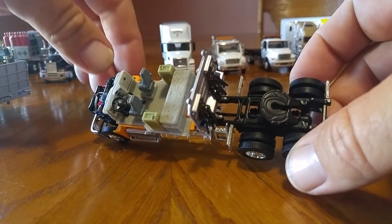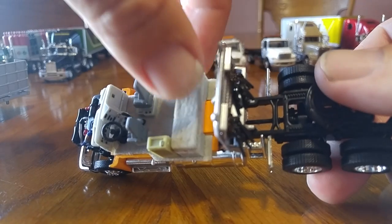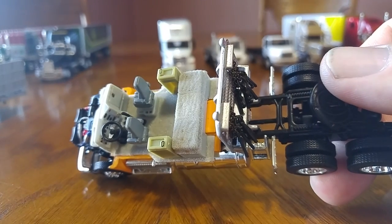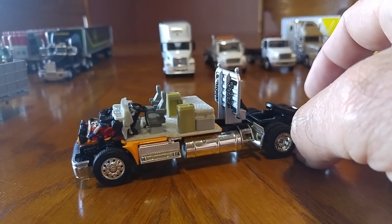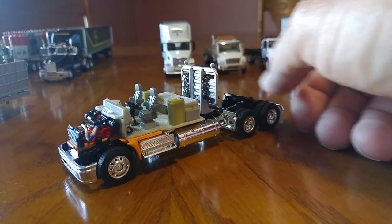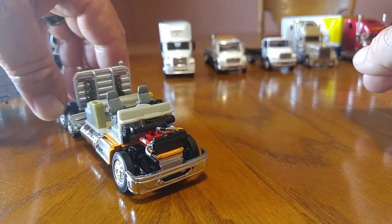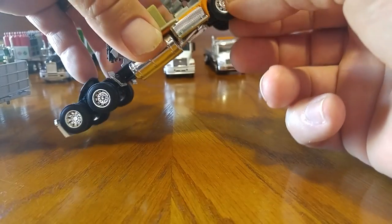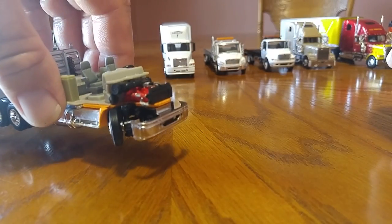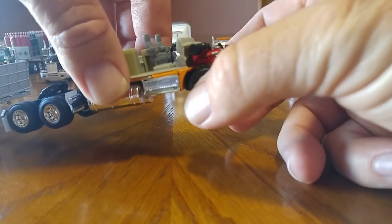I don't know if my camera will be able to zoom in on this, but it does have velvet in there — it's crazy. It does have a little seat, armrest, seats. It also has a Cummins under the hood. The wheels do turn — I think it's three-point — yeah, three-point turning radius on this bad boy.